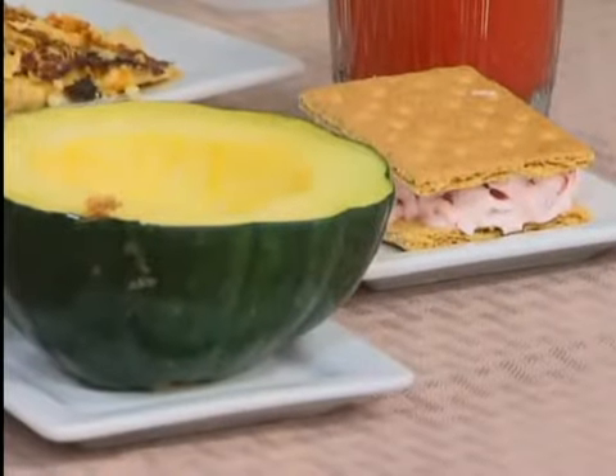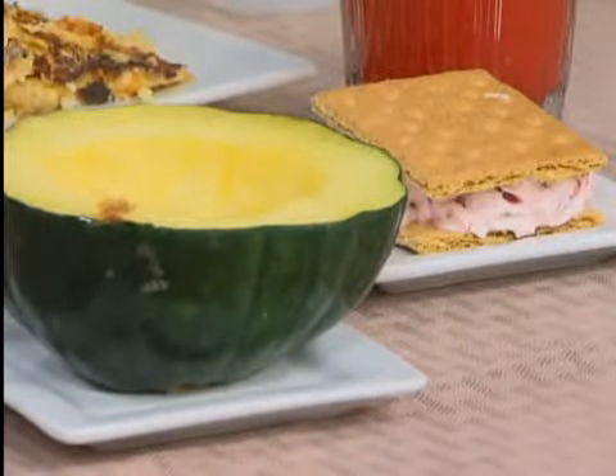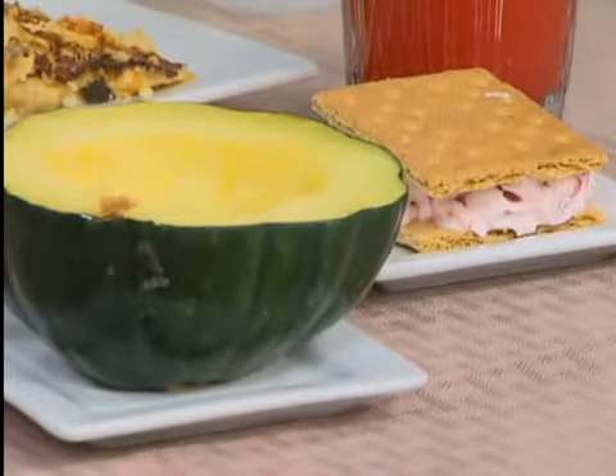And then we have our little mini, fat-free, sugar-free — it's a little mini ice cream sandwich. Yes, that's frozen. Oh, okay.